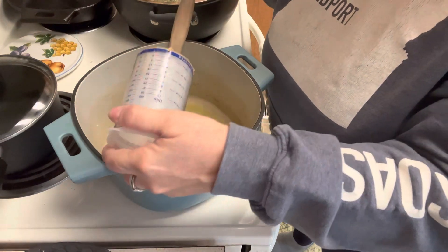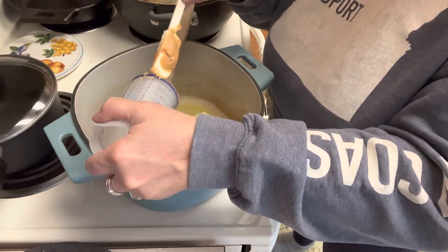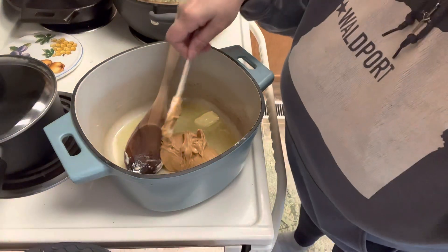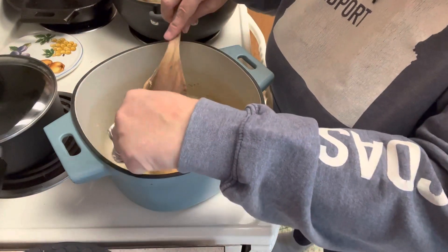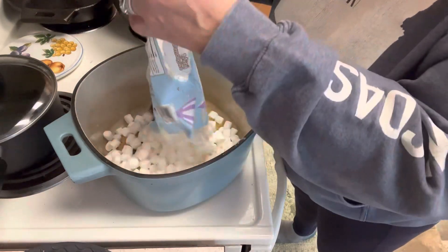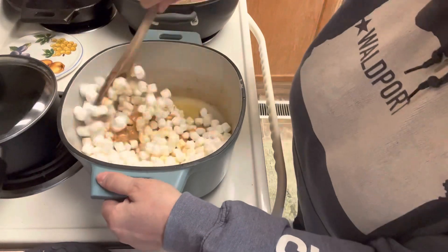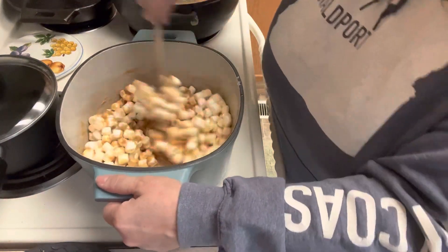If you haven't seen these measuring cups, these are amazing — I love them. They make it so easy to get peanut butter, honey, and corn syrup and all of those sticky things out so easily. I'm going to use my spatula to get all this peanut butter off and into the butter mixture. Let's go ahead and put in our bag of mini marshmallows and just keep stirring this until we get our marshmallows and peanut butter all melted and ready for our six cups of rice krispies.